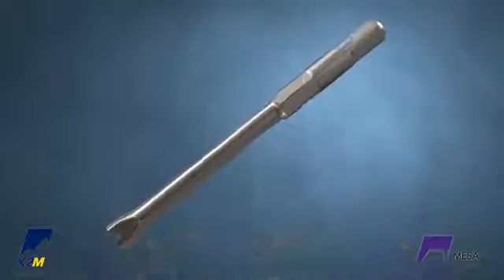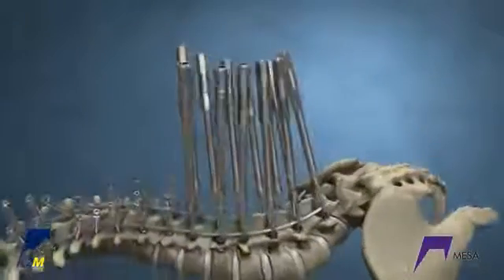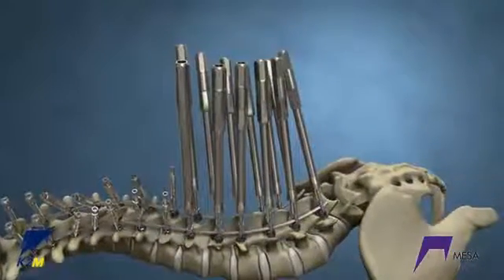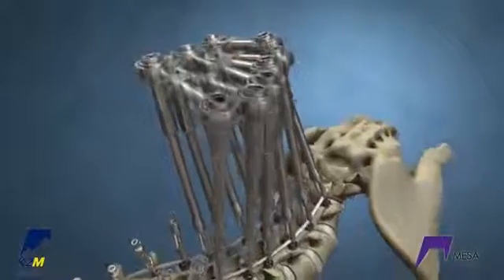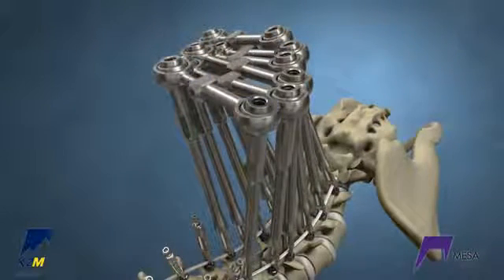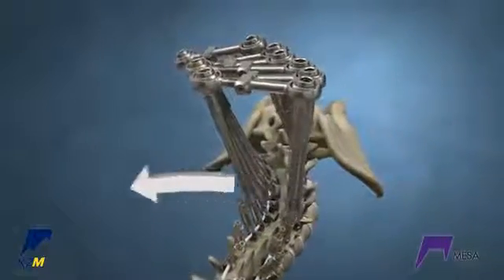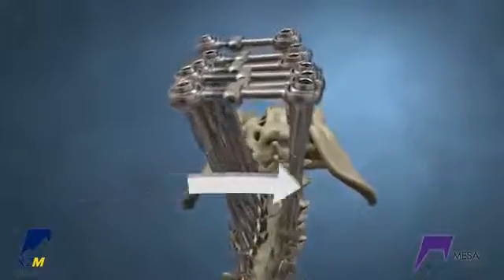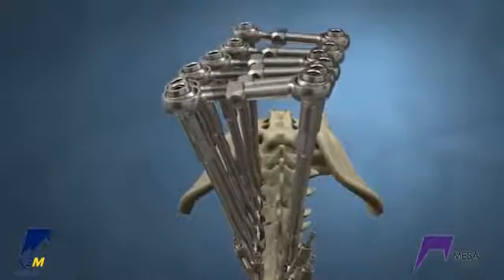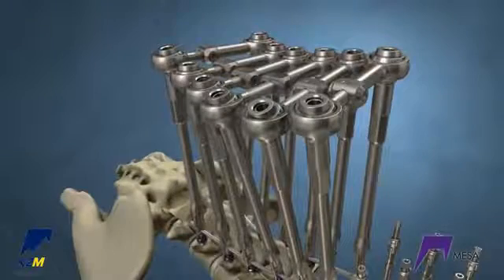Place rotation tubes on the neutral vertebra. The lumbar correction is first. Place the rotation tubes on all five lumbar levels and connect them with the transverse couplers. Hold the neutral vertebra steady and rotate the curve in the opposite direction, applying a downward and lateral force on the convex side and a lateral force on the concave.